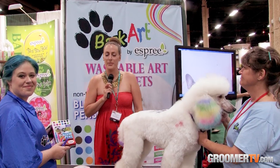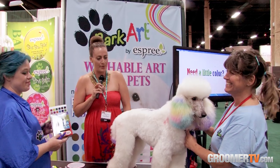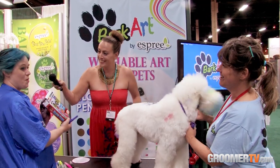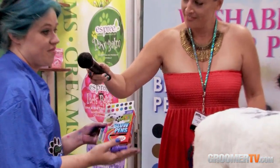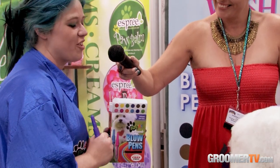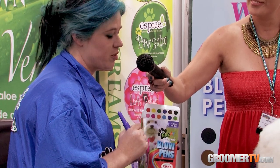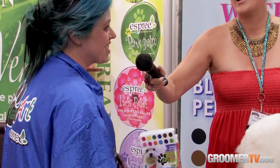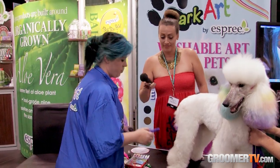We're over at the Esprit booth with Christy Van Cleve and Lori Craig and they're going to give us a little creative demo. Esprit now has BarkArt — a beautiful new product — and these are the blow pens, 12 colors. They're also going to start coming out with a six pack of single colors for creative groomers who just can't get enough of one solid color, so a full six pack of one color. Very exciting! I'll do a quick demo and she can talk through it.